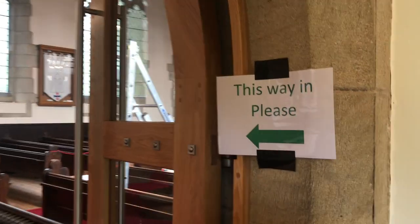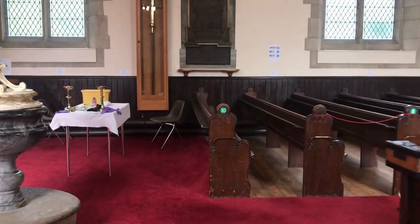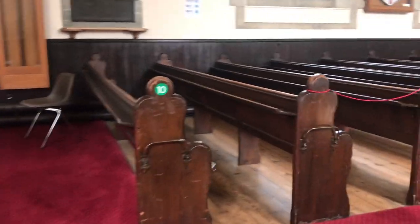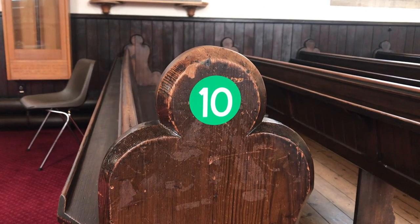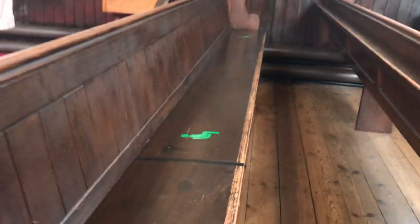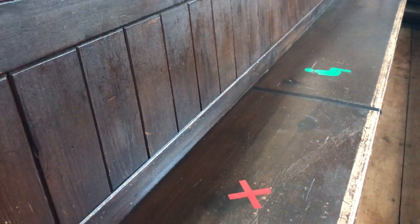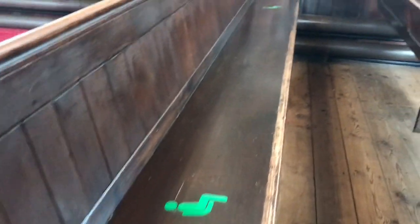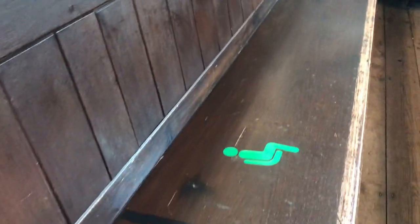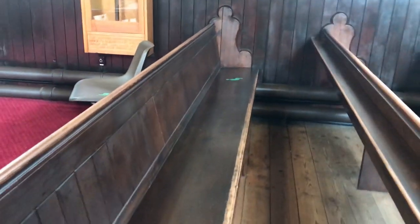You'll notice that there are one-way signs throughout the church to keep everyone going in the same direction. Within the church you'll see pew numbers — those are the numbers to look for. On the pews themselves there are red crosses marking where you should not sit, to maintain distance, and a couple of green markers showing where you can sit — either one if you're an individual, or fill out the space between them if you're a bubble.